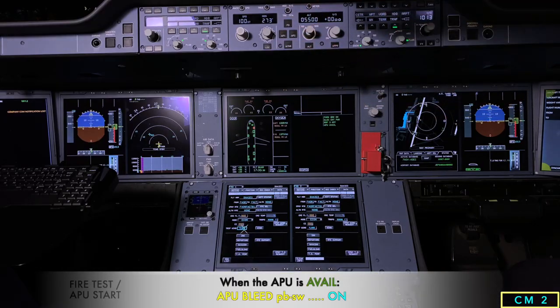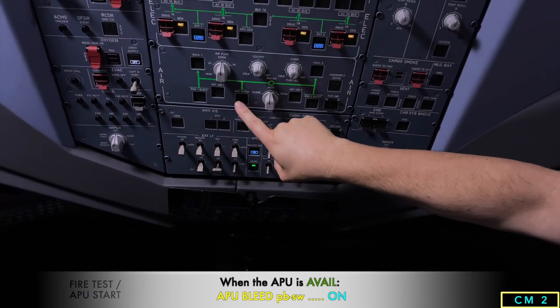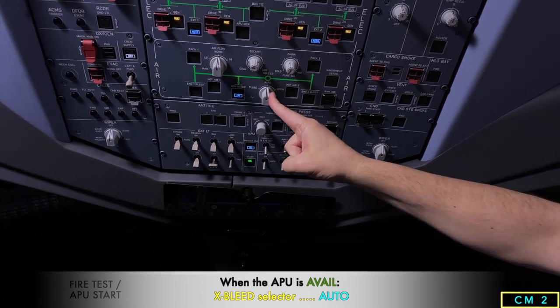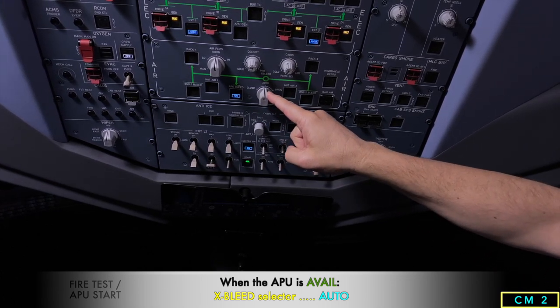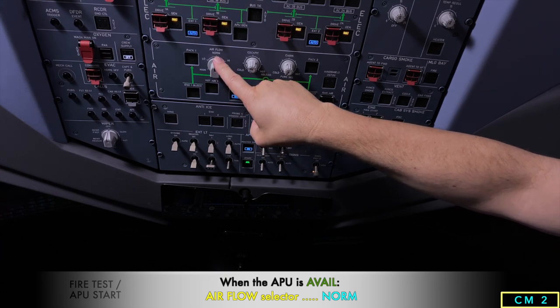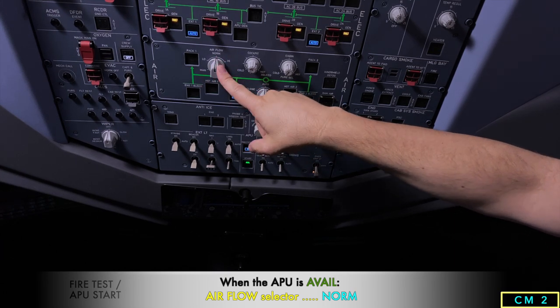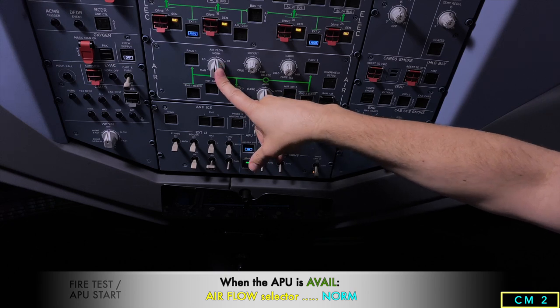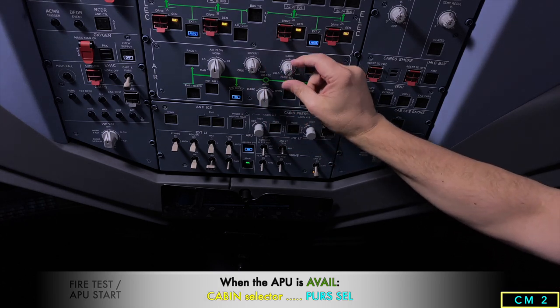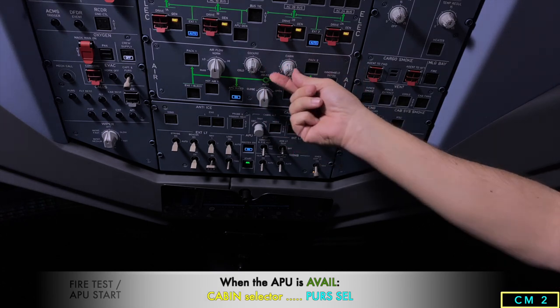Once the APU is available, we turn on the APU bleed and then set up the air panel. We check that the cross bleed is auto and the airflow is normal. With a normal configuration, it'll go to max until we put passenger numbers in. We then set up the cockpit temperature and cabin on person select.